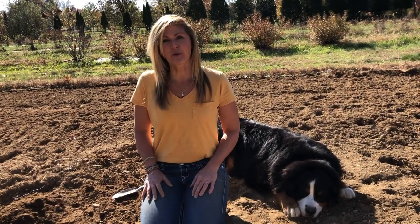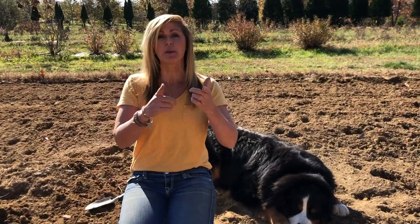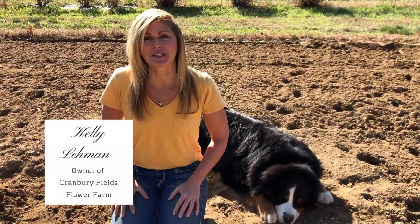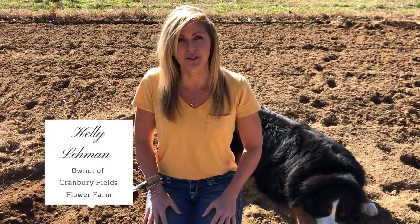Hey Flower Tribe! It's Kelly Lehman from Cranberry Fields and Lucy Lehman, and today we're here to show you how to plant your tulip bulbs. If we haven't met yet, it's nice to meet you. I'm the owner of Cranberry Fields Flower Farm here in Cranberry, New Jersey, and I love giving you guys fun free flower tips. Please feel free to subscribe to this channel and hit the bell notification so you know whenever I post another fun free flower tip video. Let's dive right in!